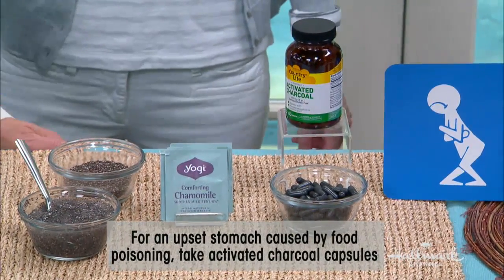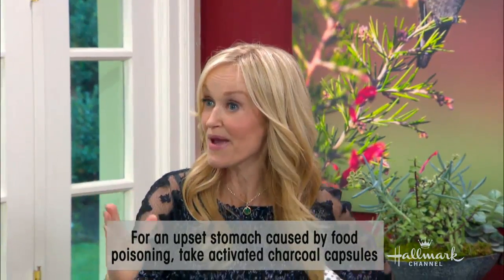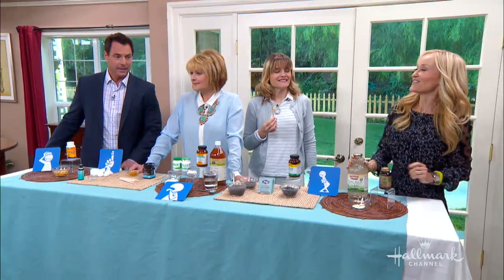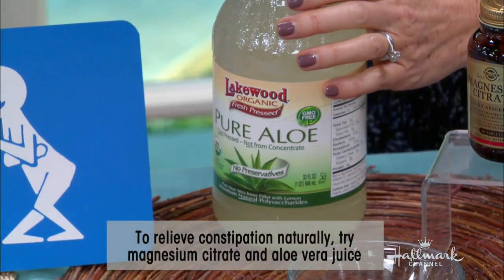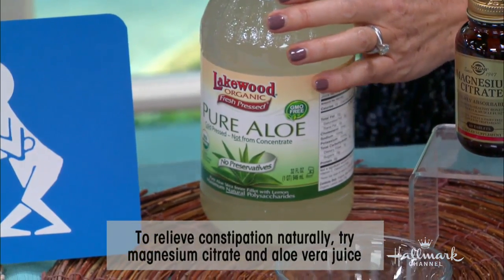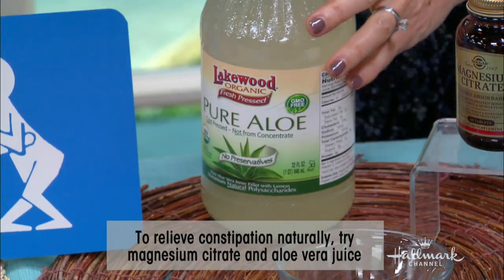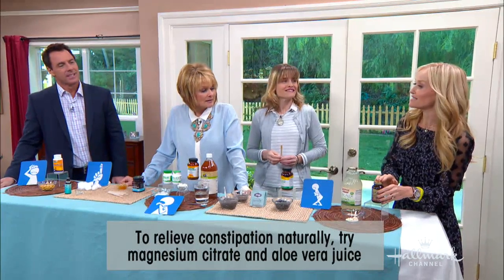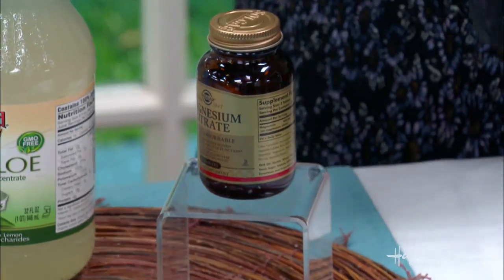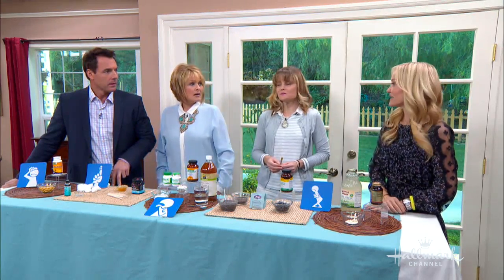Last but not least: constipation. A great remedy — before you go to bed at night, drink two ounces of aloe vera juice in a little water. I promise you won't have constipation when you wake up. And finally, magnesium citrate — that relaxes your whole digestive system. A lot of this is also in my new book coming out.